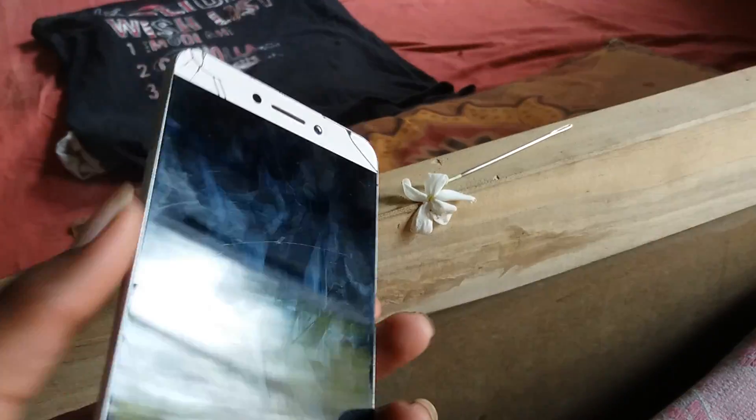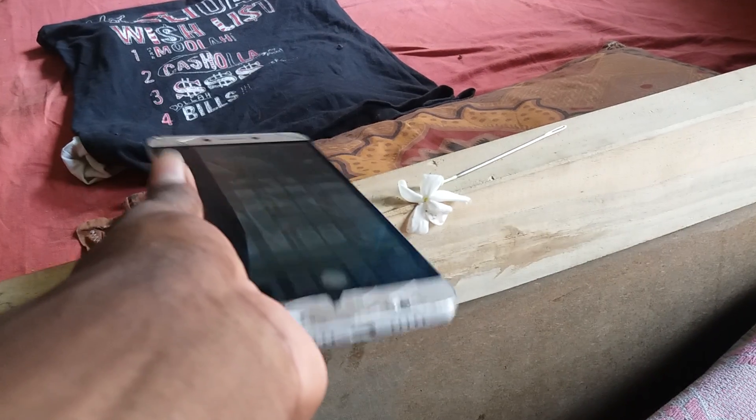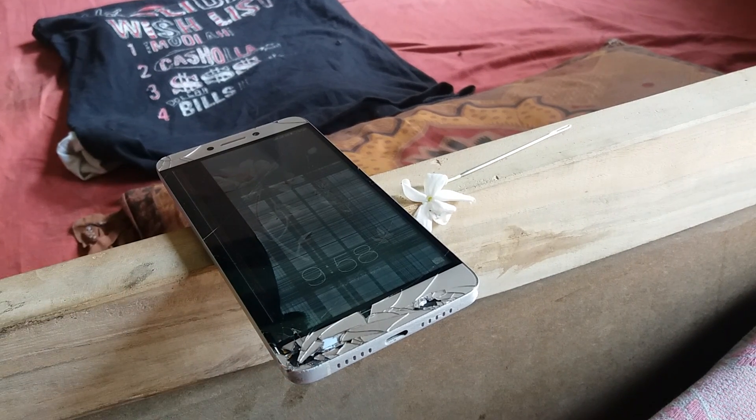Okay guys, the phone is fully functioning here. Touch is working fine and the fingerprint scanner is working too. Okay, let's check out some more before we start.